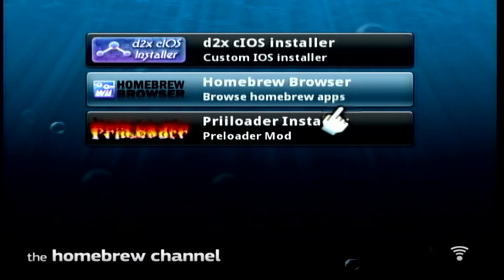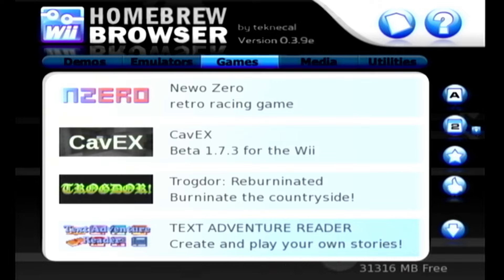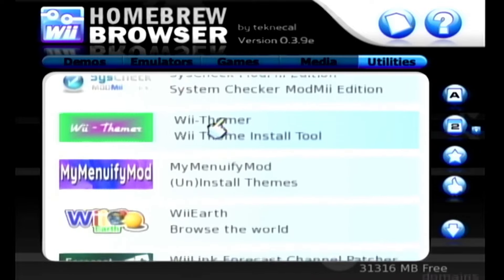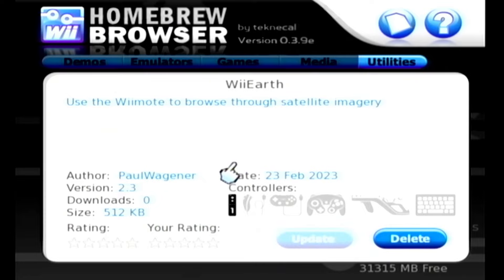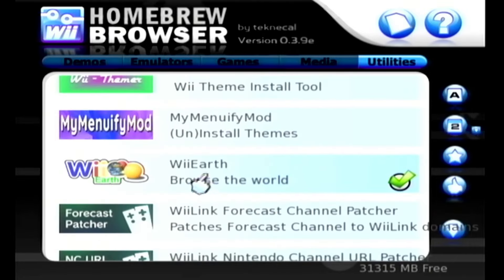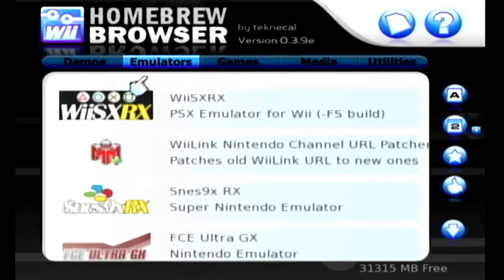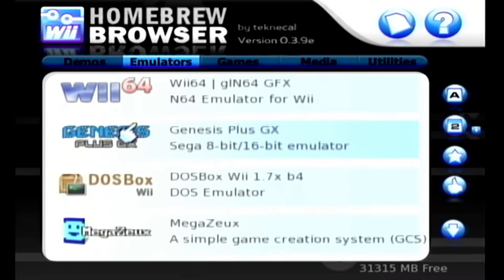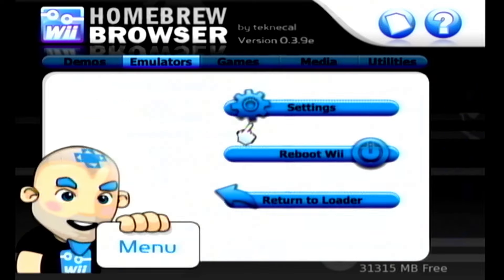The last application is the Homebrew Browser — your console needs to be connected to the internet for this to load. It'll wait for the network to initialize, which can take about 30 seconds. Once inside, you'll see homebrew games, and there are multiple tabs for utilities like WOD managers, theme installers, and Wii Earth. Under emulators you'll find Game Boy Advance, PlayStation 1, NES, Super Nintendo, Nintendo 64, Sega Genesis, DOSBox, Atari, and more — just press A to download anything. Hit Home to return to loader when done.